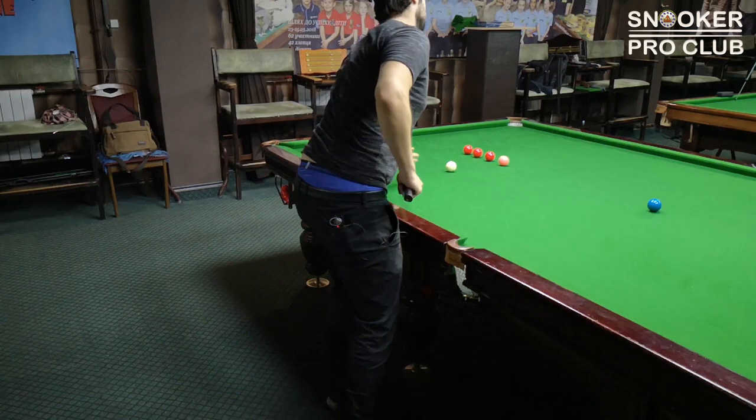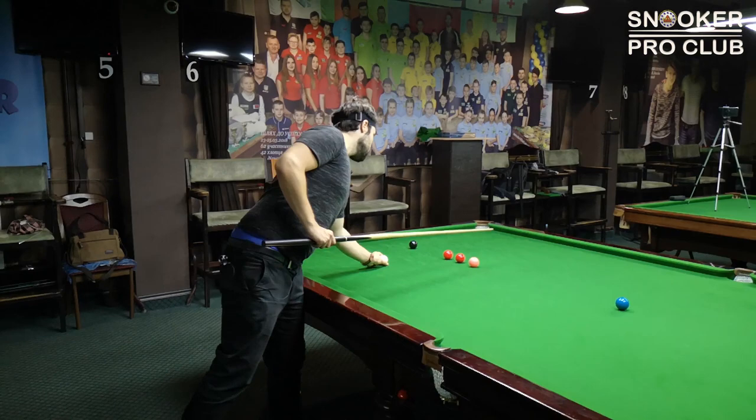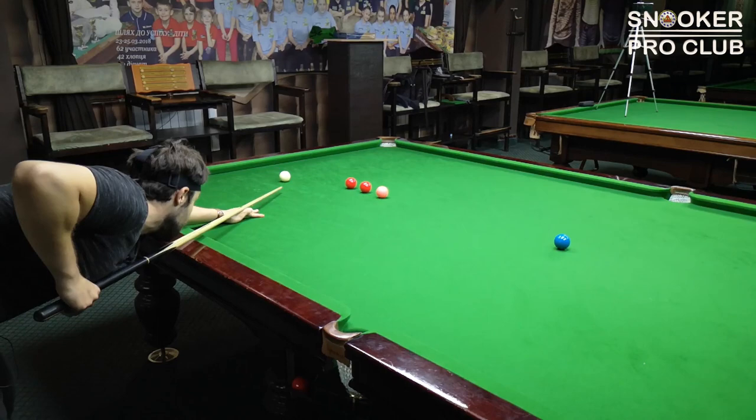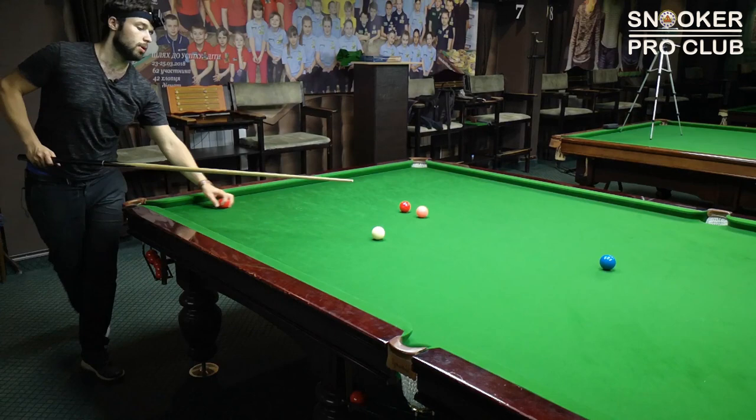Perfect shot for the red — move on to the second red. Position for the second red. Perfect position for the second red. And for the last ball, we move to the last shot.